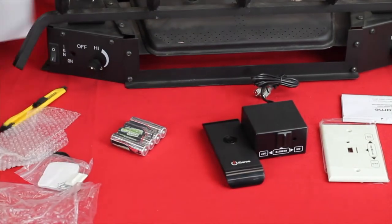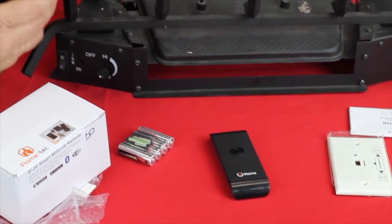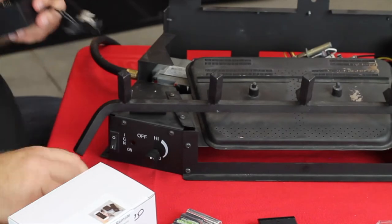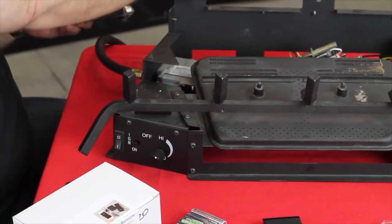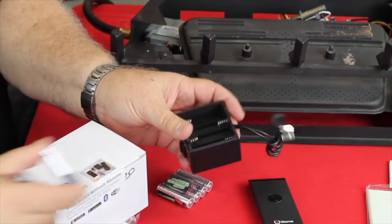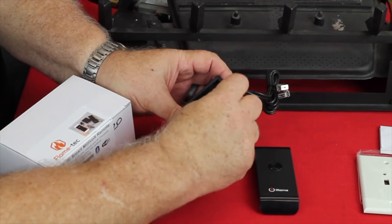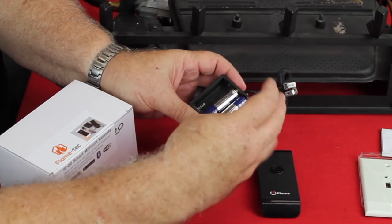So complete package — let's go ahead and put batteries in the unit and connect it to the fireplace. The battery case simply slides open, and it uses standard AA batteries. Like in most devices, one goes one way, one goes the other. Pretty simple to tell. The little pictures inside show the orientation of the batteries.